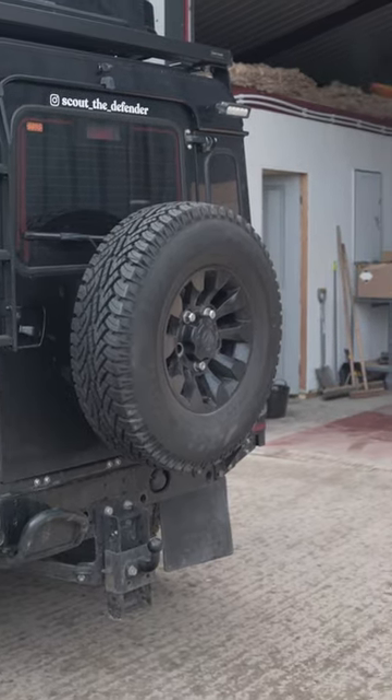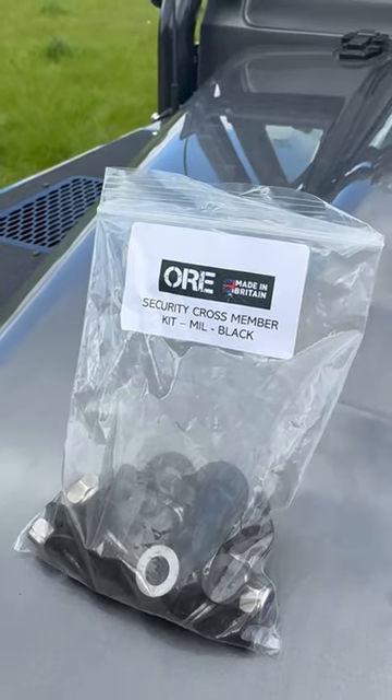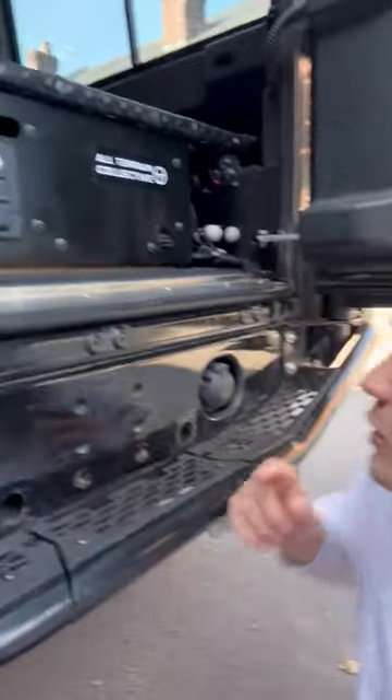Hi guys, so when I was at ORE HQ last week we not only fitted a new Nasrea step, which I'll show you soon, but we also fitted these really nice neat tub bolts that are courtesy of Coburn Fasteners. Those guys are going to be working together a lot in the future.